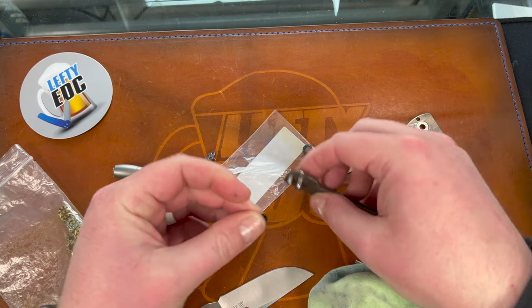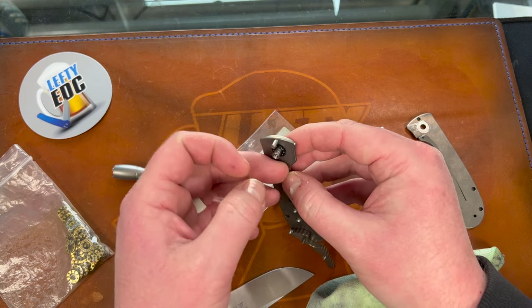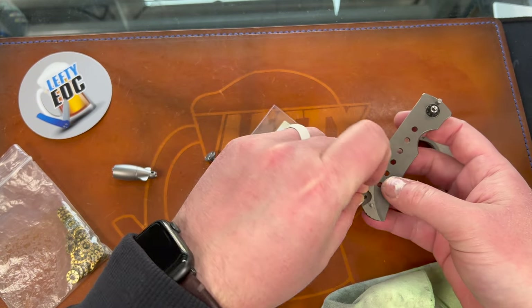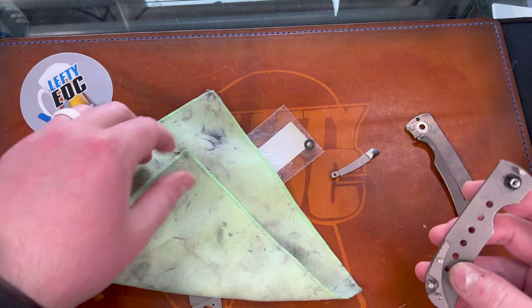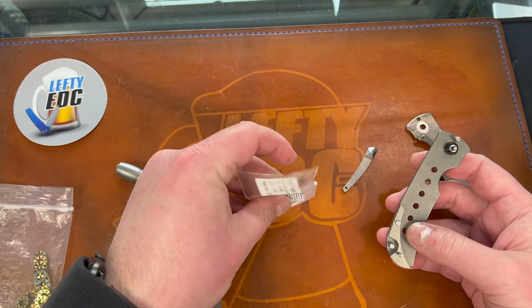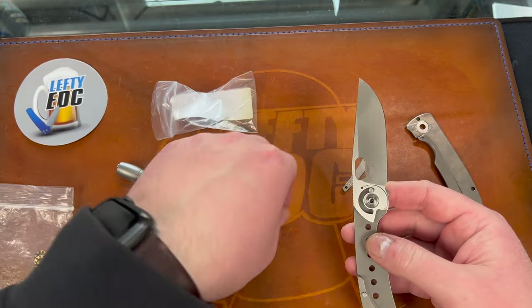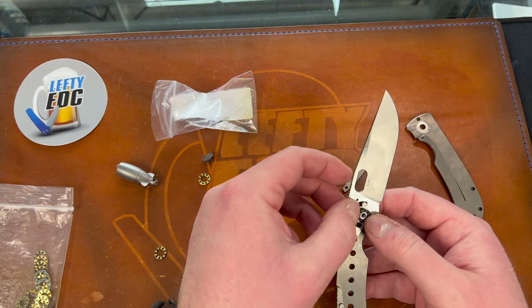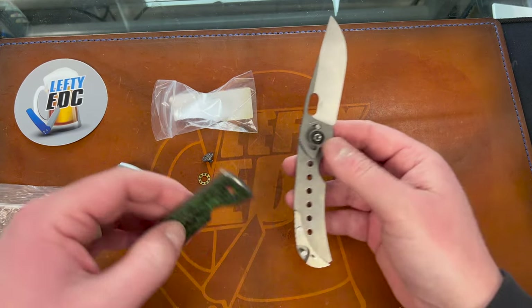I'm guessing it's not going to fit — oh! No way. 3/16th pivot? Oh shit. You know I gotta try that. Probably just gonna be doing this for the heck of it too. But I can't find that other bearing — I don't know what I did with it. That's so weird, right? There it is. What the heck? Is it stuck to my hand? See how tight that fit is though — I don't know if it's gonna work. They're not gonna spin in there freely, I don't think.